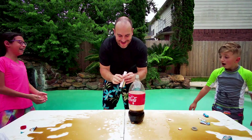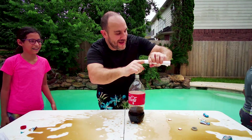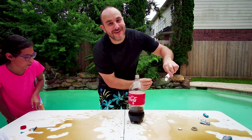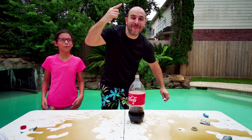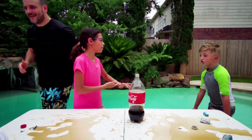Dude! Woo! So hey, if you do this at home, the secret is you can't have any space in here — they've got to fit almost perfect. Jake, it squirted you! Did y'all see how high that was? Did it go out of the camera? Yeah, I think it went higher than the camera. All right, squirted Jake!